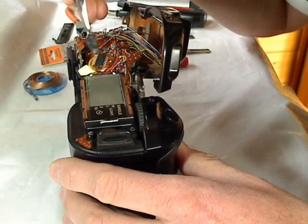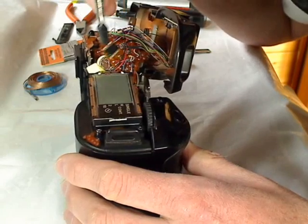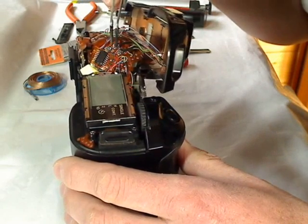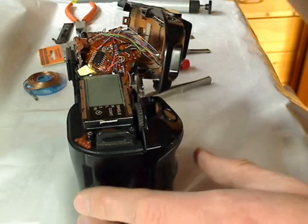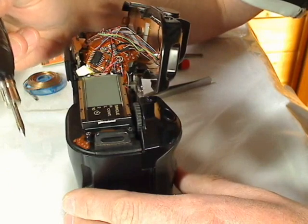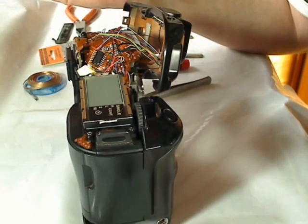I have to remove the top flexible cover, and it is useful to desolder two wires — the black and the red one. Therefore I use a low power soldering iron and I also use a desoldering pump.